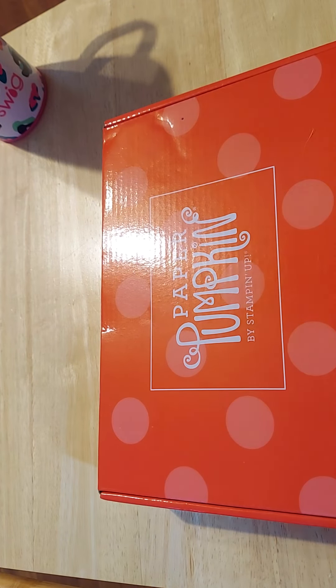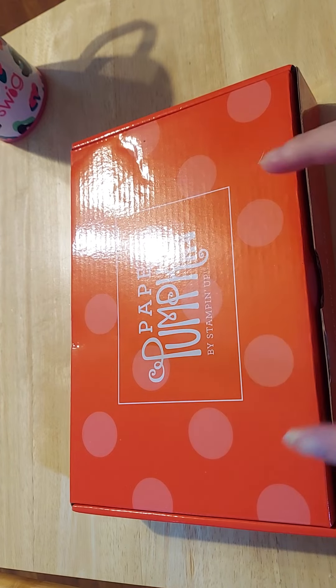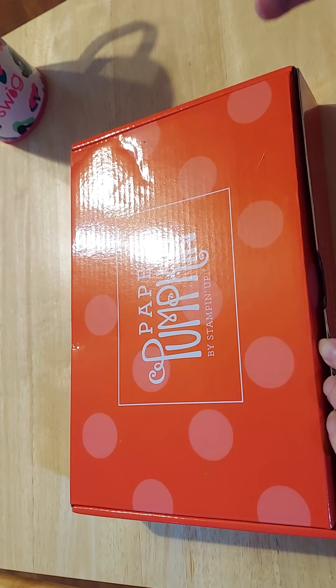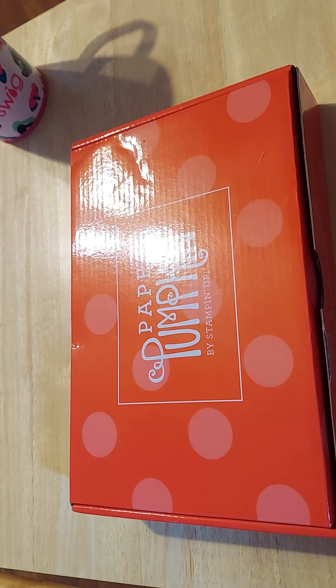Hi friends, this is Chris with Josephine's Design. I am back with a paper pumpkin by Stampin' Up. I'm behind on all these because when I received them, I was so sick. There's going to be many of you that are going to know the date and everything. I am just going through my boxes and organizing them in my Daiso boxes, getting them labeled and put away, but I thought while I'm organizing, I will shoot videos to share with you guys.